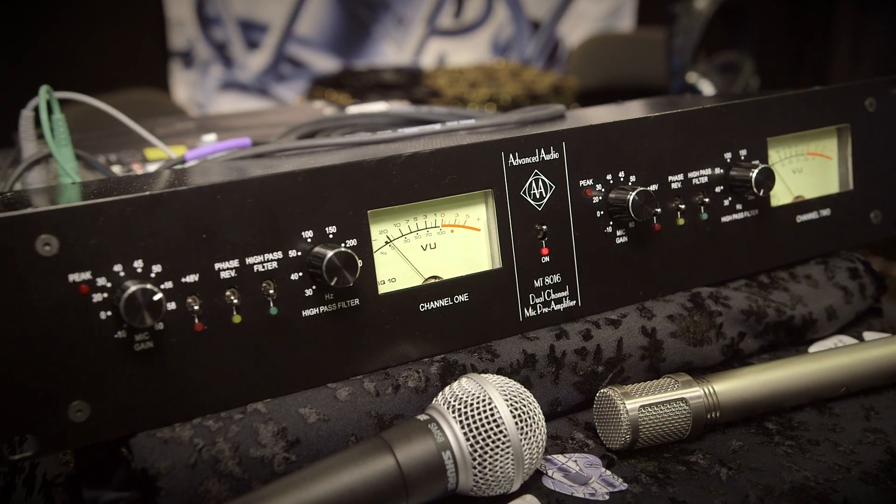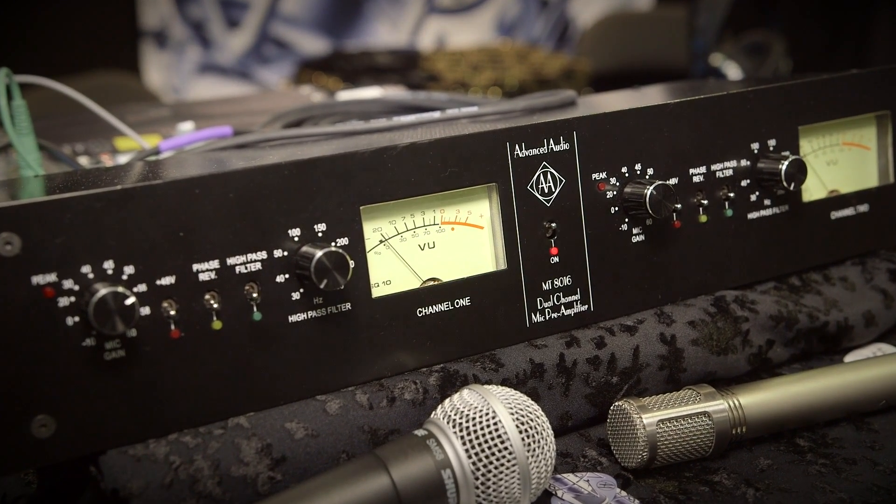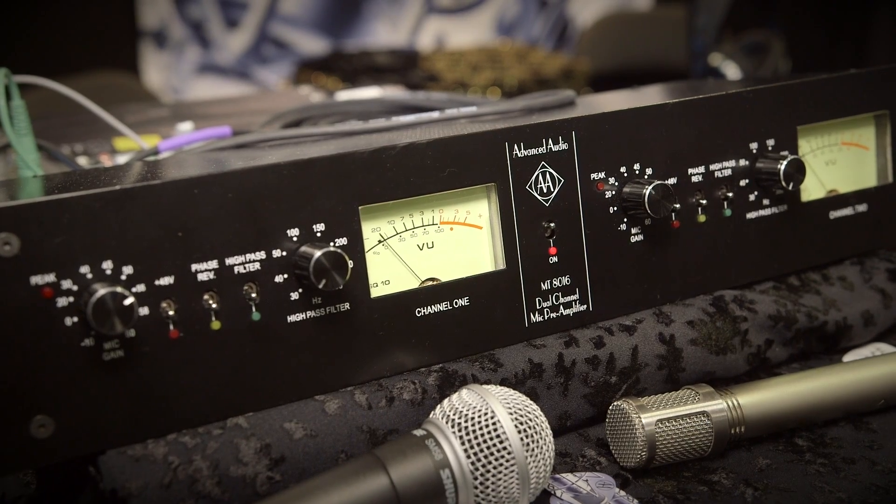We're starting to take pre-orders and we'll be able to deliver the first week of September. How much is this going to cost? It's $995 US as the introductory price, and that's for two channels — transformer coupled in and out. Fantastic, thank you very much, Dave.